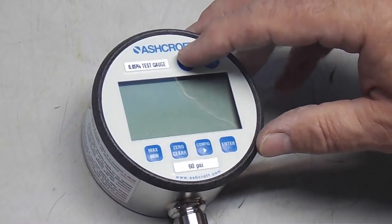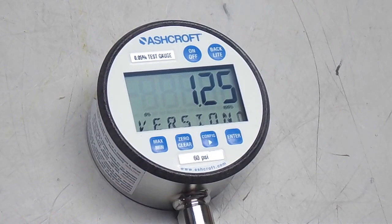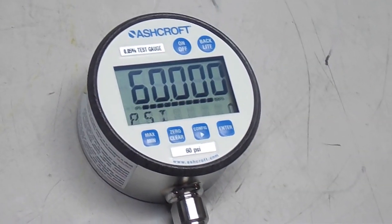Nice Ashcroft pressure gauge. Powering the unit on.